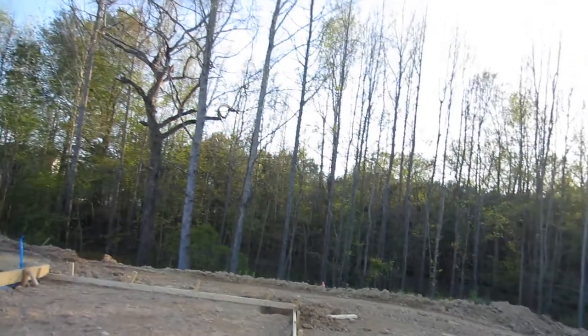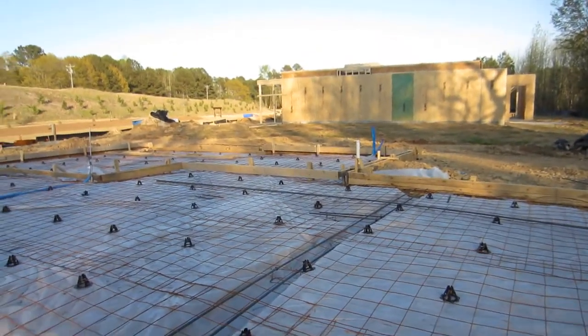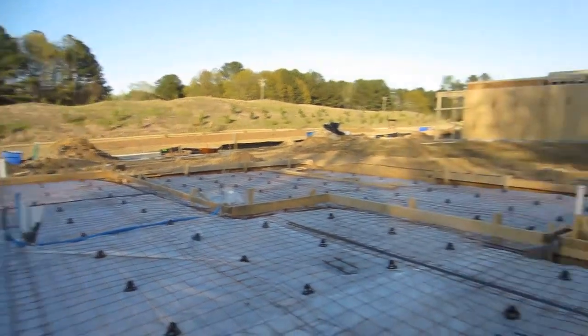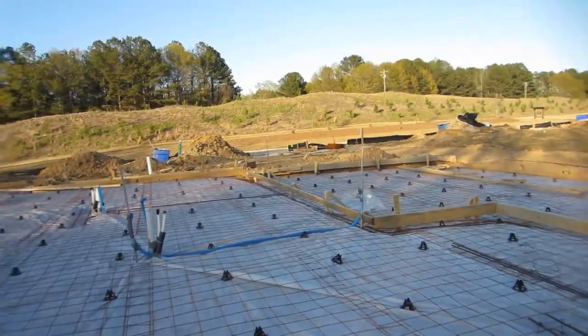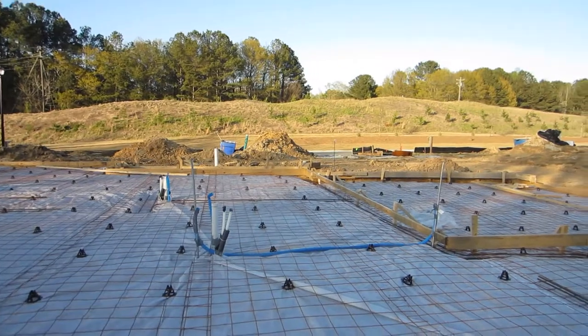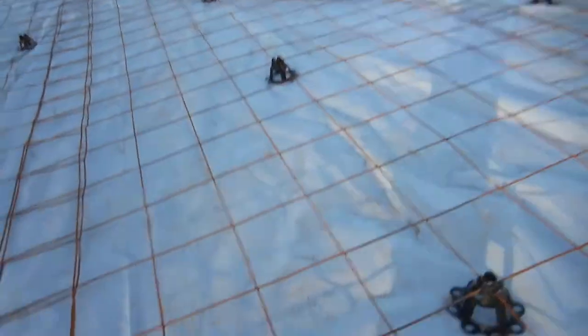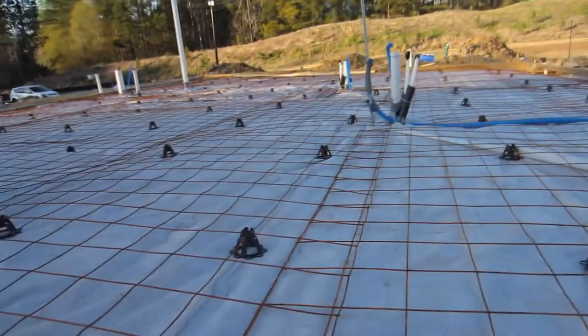This is considered a monolithic slab, and all this will have concrete poured on top of it. This is a pretty critical stage in the inspection process because once this stuff is covered, it's pretty much a wrap. I thoroughly go through and check vapor barrier — make sure it's sealed and taped, all the seams taped and sealed. Make sure your wire mesh is overlapping.